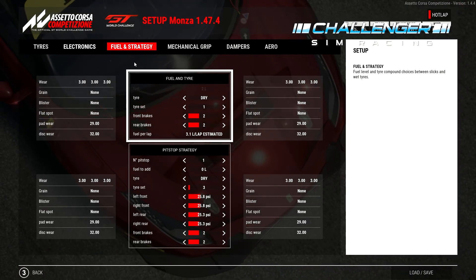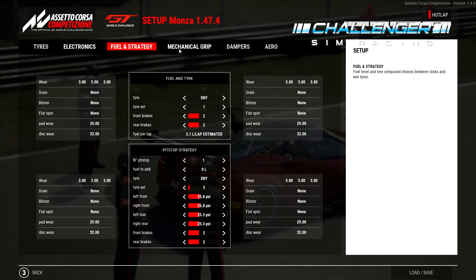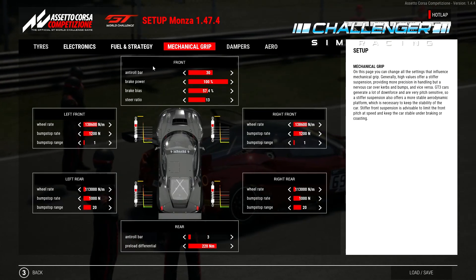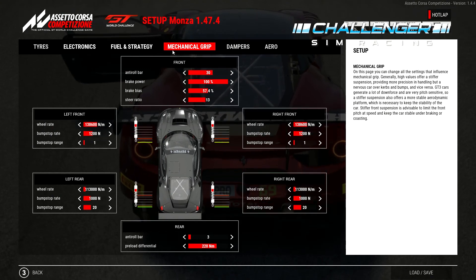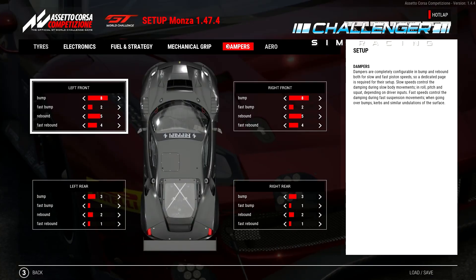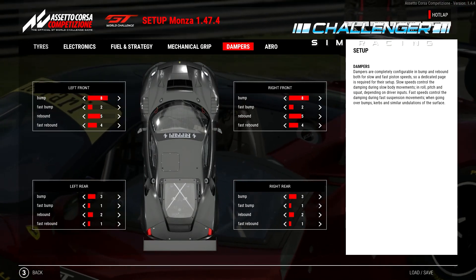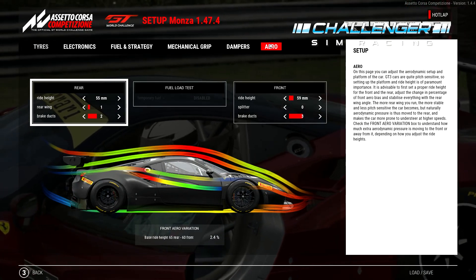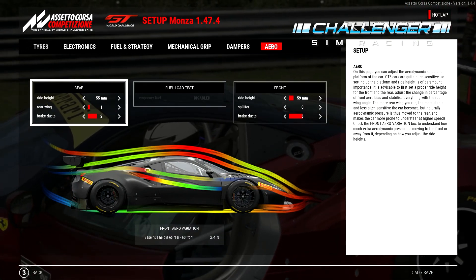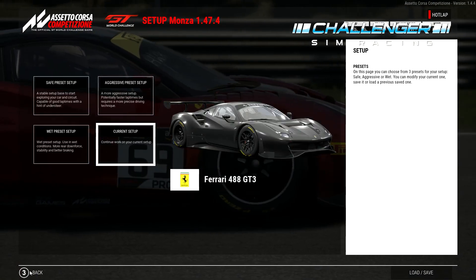Fueling strategy is not important here. Mechanical grip settings I grabbed from a random video or Race Department numbers and messed around a bit myself — same for the dampers. The only key thing to mention is the aero: for the brake ducts, you could try setting them to one and one, or one and zero. If you don't overheat the brakes too much it can actually help reduce a little bit of lap time — I realized that too late and forgot to do it on this run.